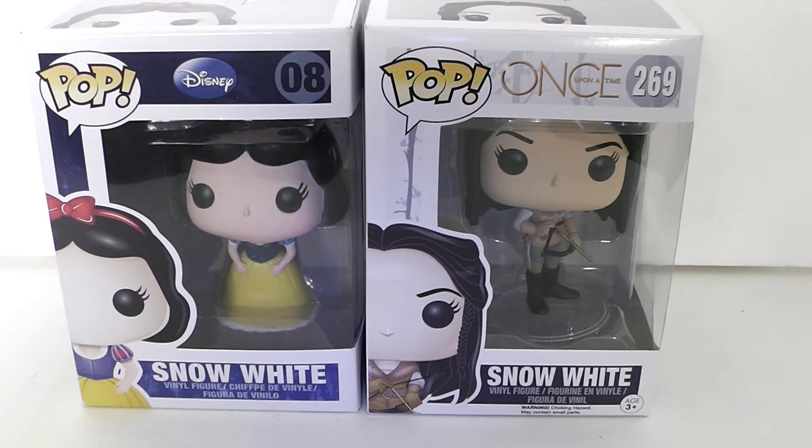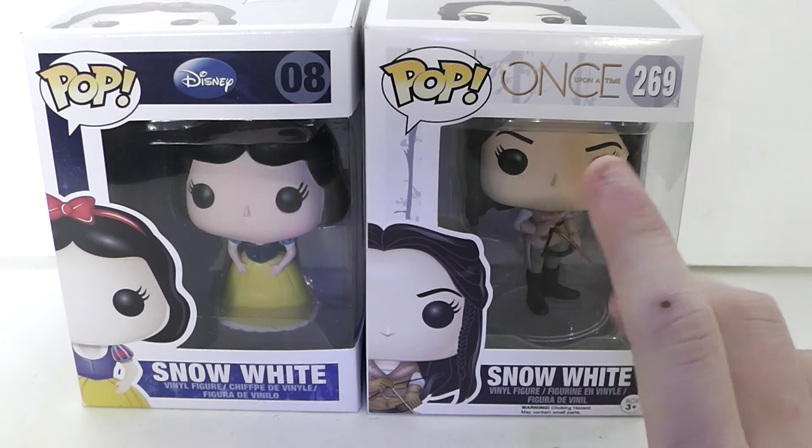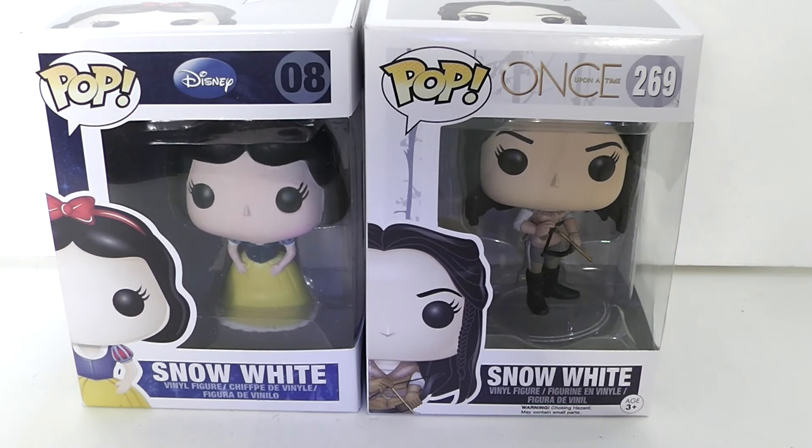Hi everyone, welcome back to another video. Today's video is going to be another Funko Pop comparison video. As you can see, it is on Snow White. We have Snow White from the Disney Snow White and the Seven Dwarfs and we have Snow White from ABC's - which is also technically Disney's Once Upon a Time. We already compared the Evil Queen, so I thought Snow White would be good to do next, and I will be doing more of these like with Cinderella, Belle, and Daenerys, and whatever other characters have a different version or a different outfit.